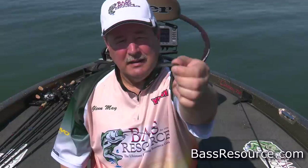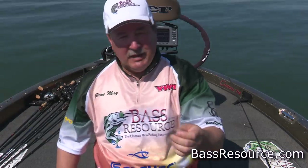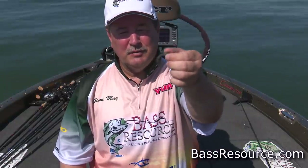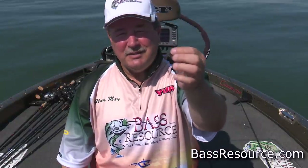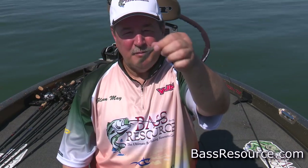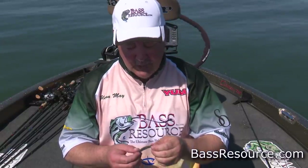It's hand-poured, and that is critical. An injection mold bait isn't going to work, and here's why: the presentation is very, very slow, so you're relying on very subtle, slight movements. This bait will move and wiggle and undulate just a little bit, just enough to make it look alive. It's got to be this flimsy hand-poured material in order for it to do that. Otherwise, it's just a stick of plastic that the fish are going to ignore.